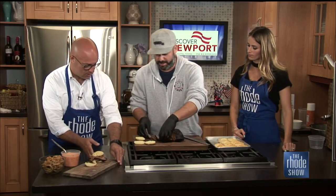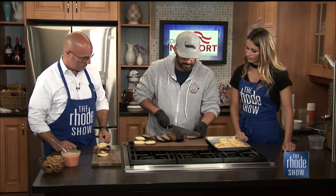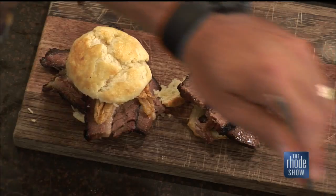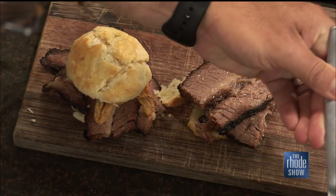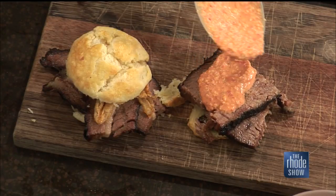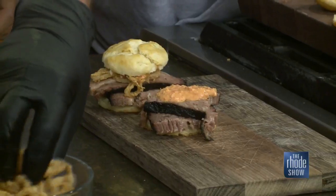We'll cut the biscuit and put a nice slab of brisket on there — as you can see, this is still very moist, melting. You top it off with a little pimento cheese: cream cheese, cheddar cheese, a little cayenne pepper, a little bit of Duke's mayonnaise. And we'll finish it off with some fried onion strings.